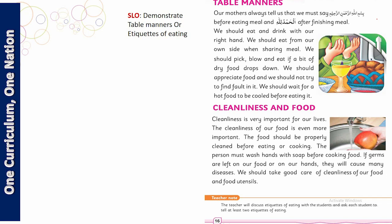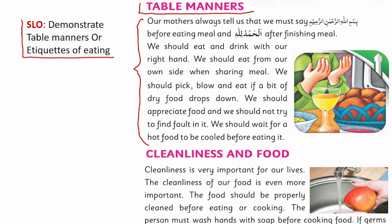اس کے علاوہ، پیارے بچوں، یہ بھی بہت ضروری ہے کہ ہمیں کھانے کے آداب پتا ہوں اور ہم etiquettes of eating کا خیال رکھیں۔ Text میں لکھا ہے: our mothers always tell us that we must say بسم اللہ الرحمن الرحیم before eating, and الحمدللہ رب العالمین after finishing the meal. We should eat and drink with our right hand.